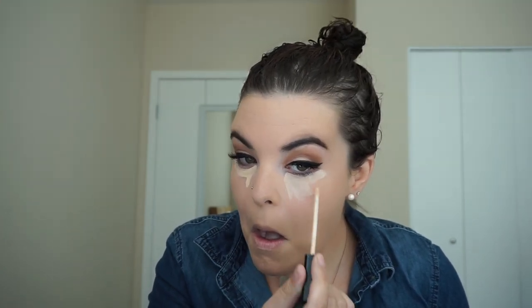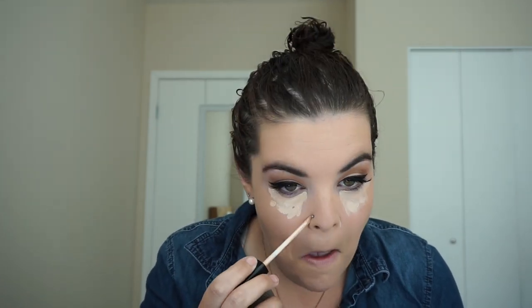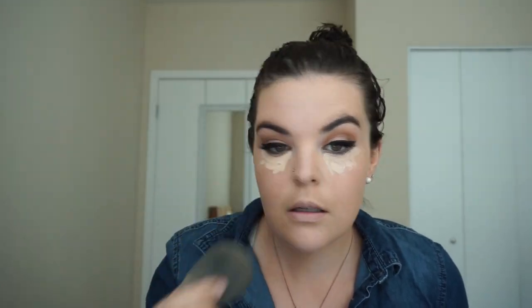I'm just going to go all over that with my beauty blender — it didn't look bad with the brush, it just had some brush streaks. Then I'm going to take the Maybelline Fit Me concealer and blend it all out. I'm being careful around the nose ring. If you see there's a shadow around my eye, I just have some eyeliner still there so it looks a little smoked out underneath right now, but we'll blend it out and it won't look weird.